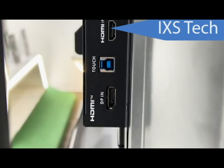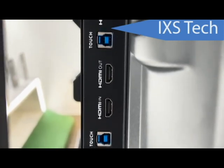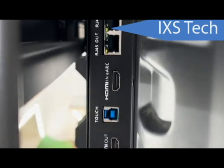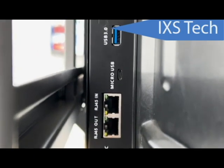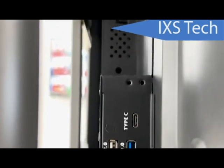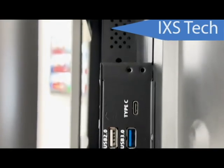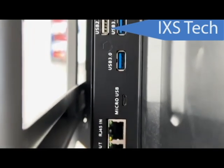On the side you'll find two HDMI inputs, one HDMI output, and a DisplayPort input. So if your computer only has DisplayPort, you can connect it directly. The HDMI out is a nice feature — if you have a projector or another monitor in a different room, you can run HDMI directly to it without going wirelessly. There are also additional USB 3.0 ports and another USB-C port on the side.